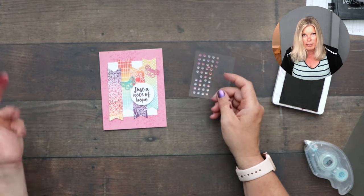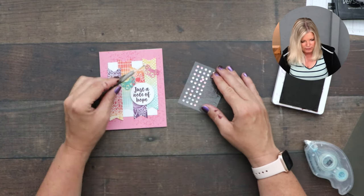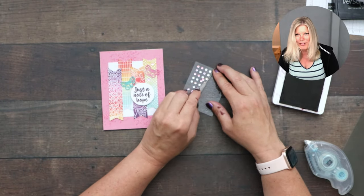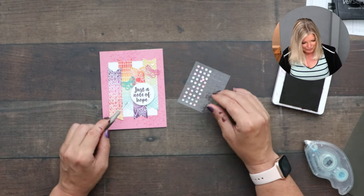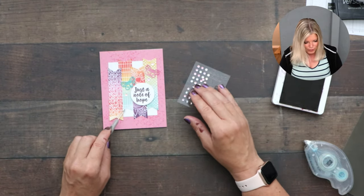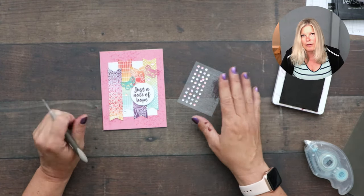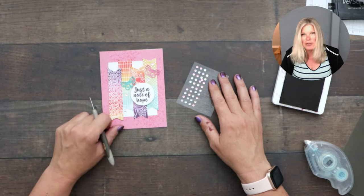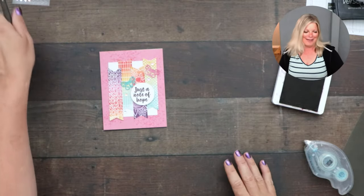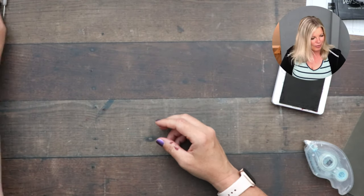The last thing card two needs is bling bling, because every card needs a little bling! We're adding some iridescent sequins. Welcome to everyone who just joined — don't forget to drop a comment to be entered to win. I'm giving away one of these kits and you have two weeks, even if you're watching the replay. Don't forget to hit that like button! Card number two is complete. Now on to card number three.